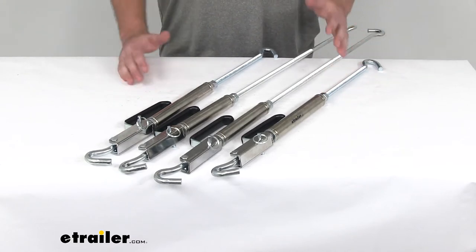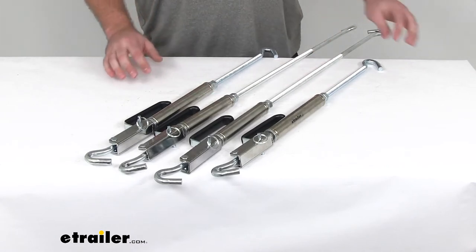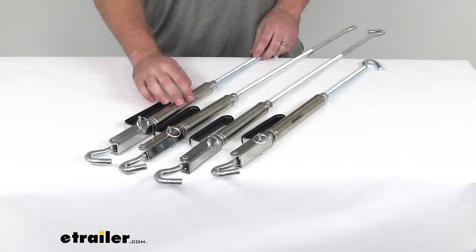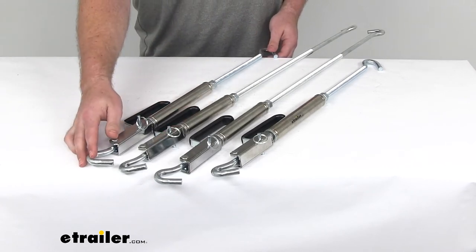You don't have to worry about it moving around. These are going to keep it nice and snug to your truck. It is designed to allow you to make tension adjustments without releasing the turnbuckles.